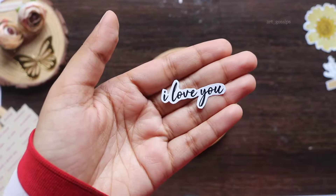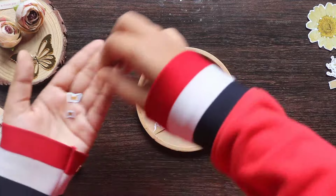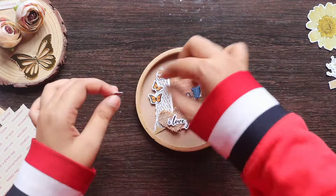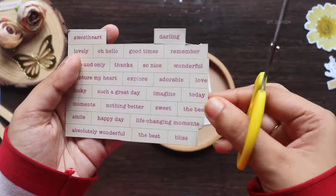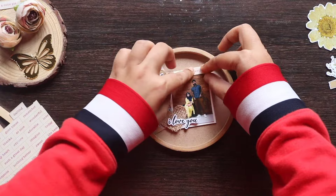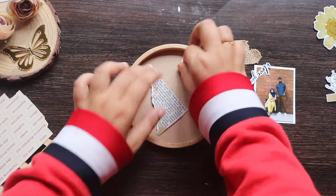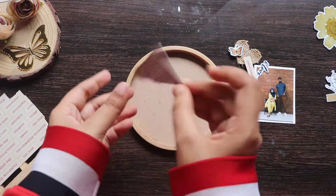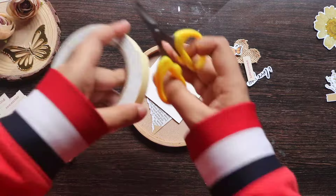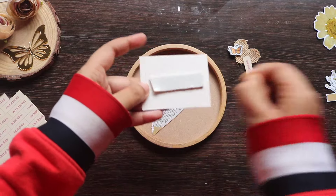Add a sticker at the bottom of the paper and add 3 elements. If you have any ideas, you can set the photos. Now you can put a double-sided photo. You can put the sheet on the top.